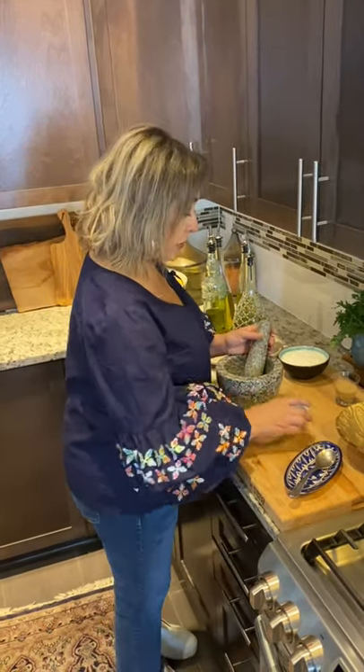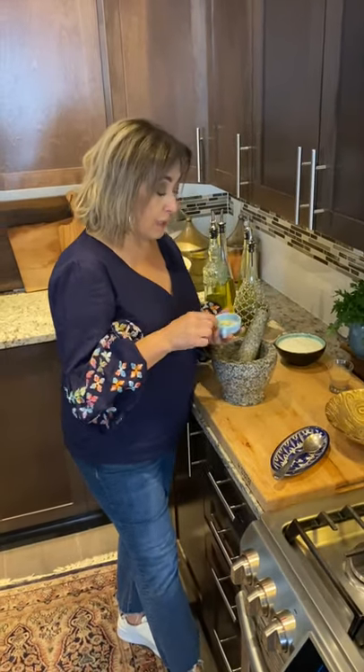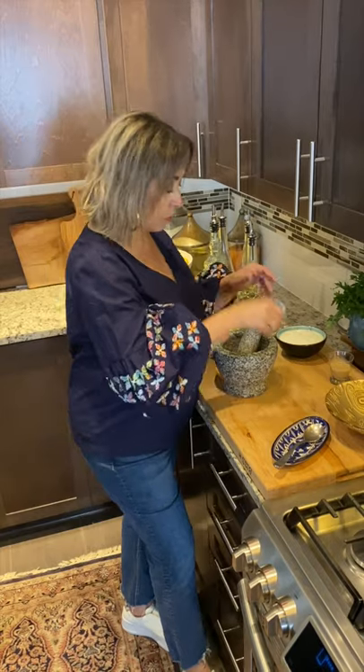While my chicken is braising nicely on its own, I'm going to prepare the second component — the yogurt sauce that's going to be served with it. This dish requires quite a bit of garlic, but there's just a little bit in the sauce — just one clove. I'm going to put it in my pestle and mortar with some salt, and the salt is there to give friction. I'm just going to pound this till it becomes a smooth paste.